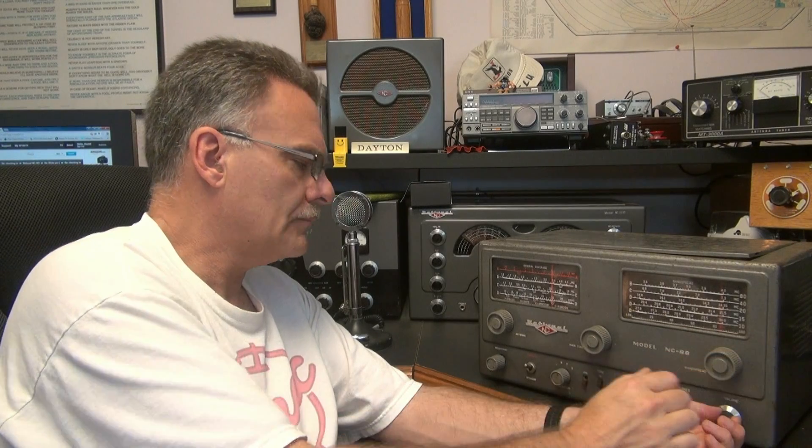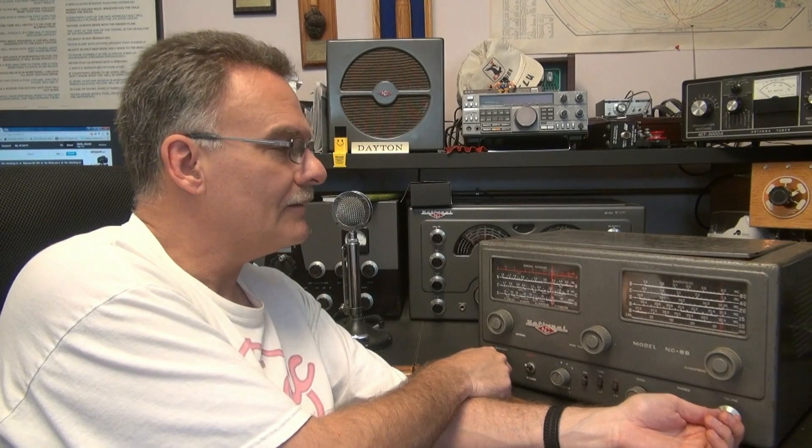A couple bad resistors and two weak tubes later, the radio springs to life. Lots of volume now - to the point of feedback, which is what you'd expect from an NC-88. So yeah, it's old and crusty, but it'll probably serve somebody well for another 50 years.